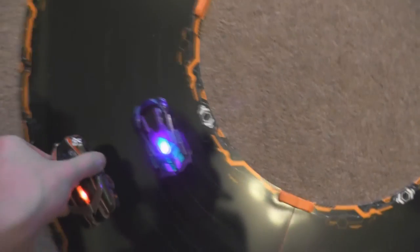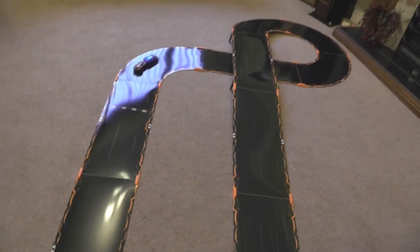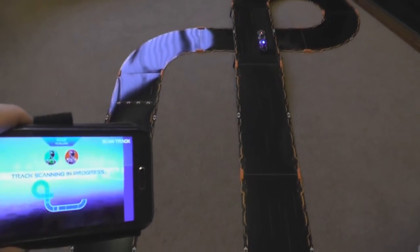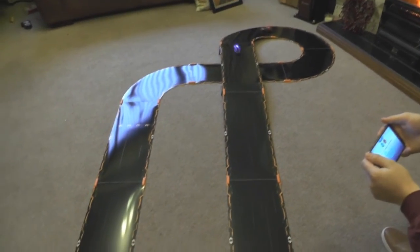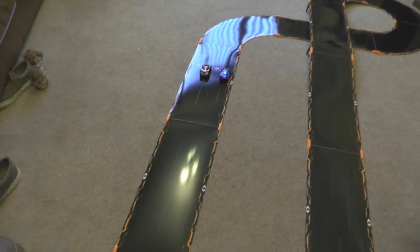This is the cool bit where they learn the track you've laid out. We've got a simple track because we only have a starter kit plus a couple of straights. Now tap Begin Scan and they will drive around the track learning what they've got in front of them. The app updates the shape of the track as they're doing it — it's quite cool. Once they know it all, they'll sprint around to the start-finish straight.